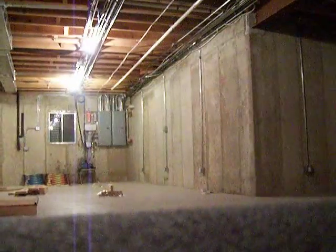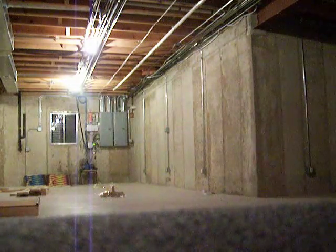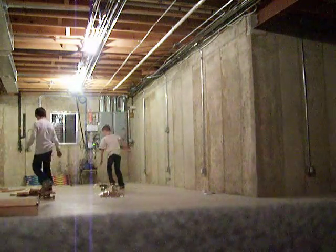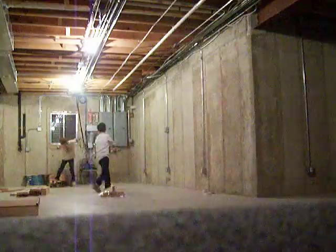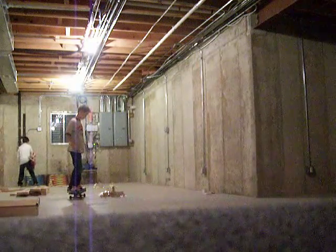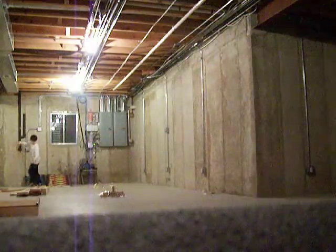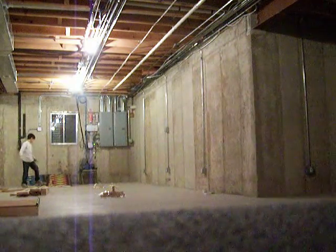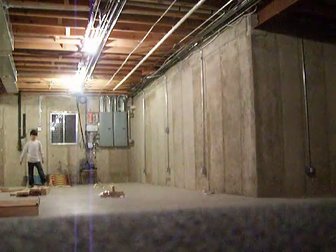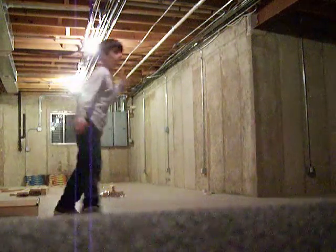Hi, this is Technic Mania 4 and Technic Pro 57, and this is our skate park. Here's our one person build, and now we're going to show you how we use it.